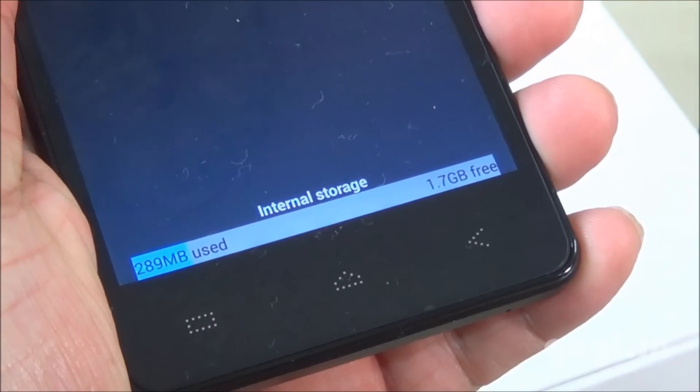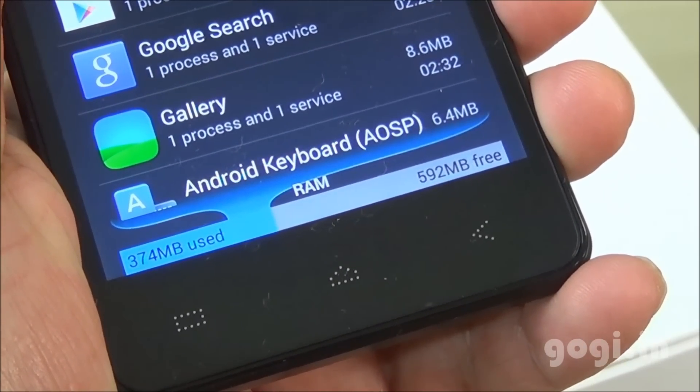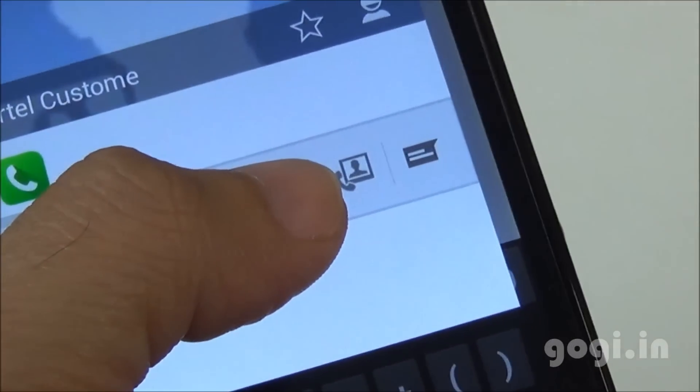Of the 8 GB internal storage, you get around 1.7 GB for apps, and of the 1 GB RAM, you get around 592 MB free on the first boot. There is FM radio and native video calling is supported.